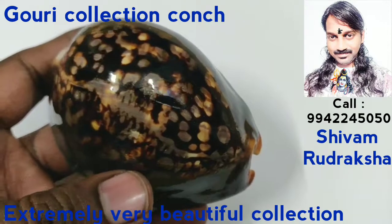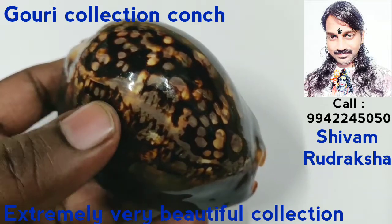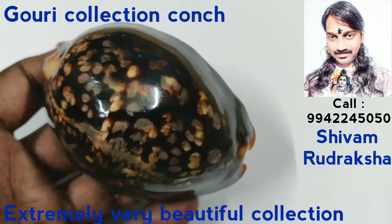Beautiful pattern. Beauty of nature. Jewelry of ocean. Diamond of ocean. Treasure of ocean.